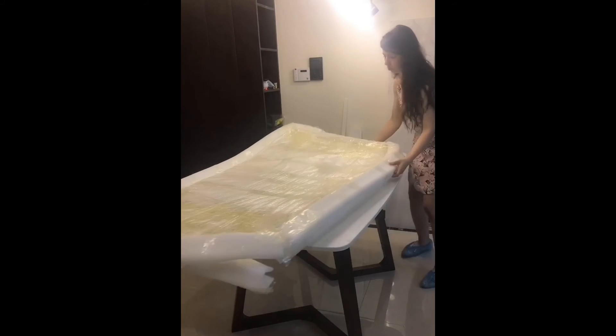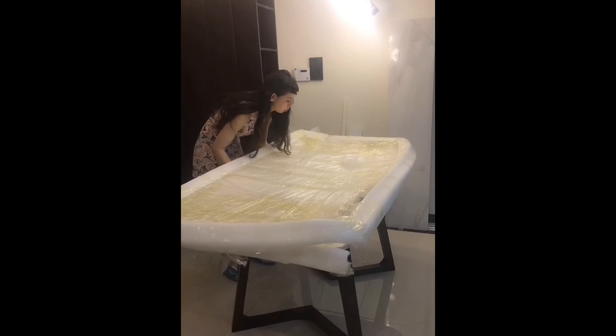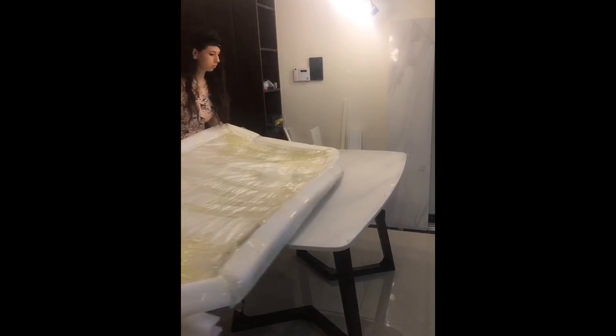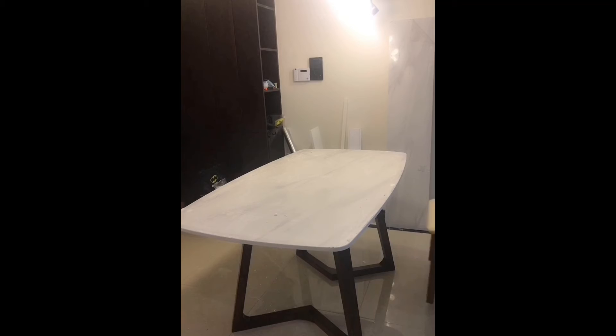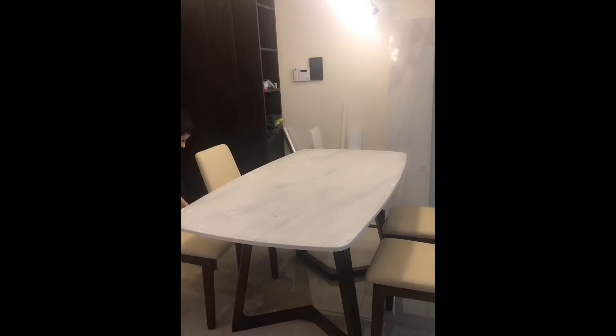Finally, the moment we've all been waiting for arrived — we can take off the protective casing from the table. Isn't this so exciting? And look at what the marble looks like — isn't it just beautiful? I wish I could have bought a table like that for my own apartment, but I don't even have a dining room and it's much too small for it.